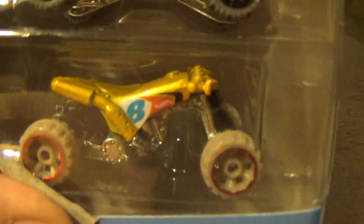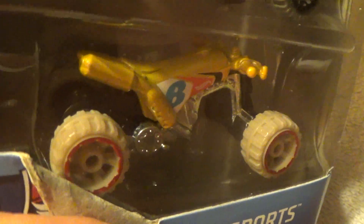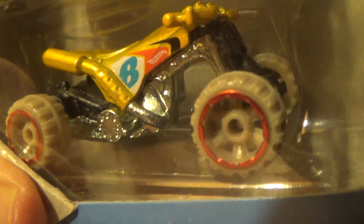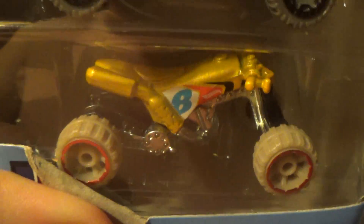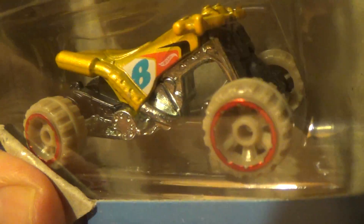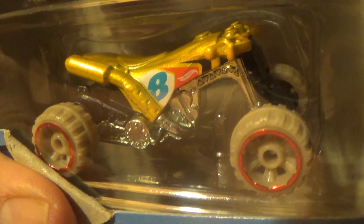The Quad Rod — interesting. It's a four-wheeler. There are more quad mobiles now than four-wheelers, but they still make them. Here you go. Most of it's plastic, and there are a few die-cast metal parts here and there. I believe if we're lucky — and if we're not, we're done with it.